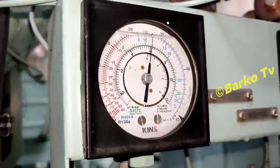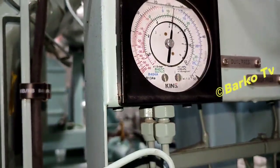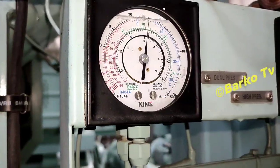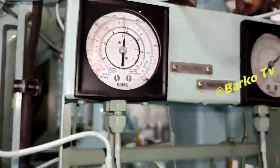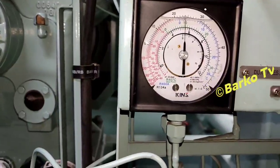This valve is now closed. The compressor is still running and the pressure is going down. Just wait while the compressor collects all refrigerant.